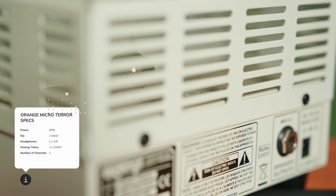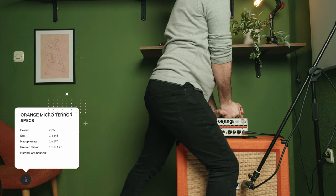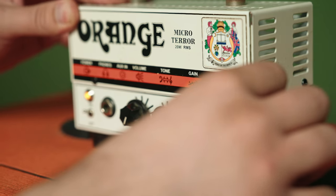The Orange Micro Terror is a 20-watt hybrid guitar amplifier head with serious attitude. It has classic British sounds from clean to full-on overdrive, and it's built to last with the rugged all-metal construction. It has a 12AX7 preamp tube that delivers warm tube characteristics, packed in a teeny tiny package that you can take anywhere. The design is amazing, with a headphone jack, an input jack, and an aux in if you want to practice along with MP3s.